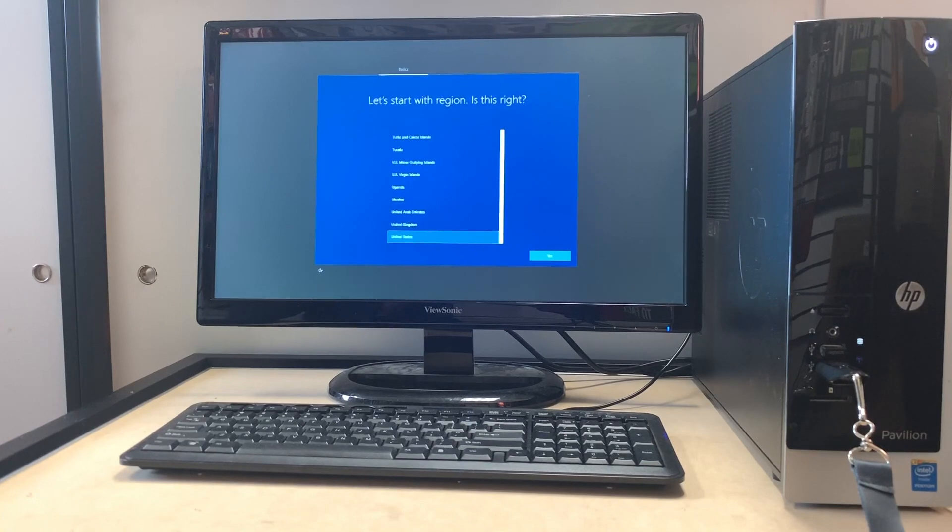As you can see, everything is downloaded and installed. We replaced the hard drive and installed Windows 10 on this computer. The issue is fully fixed — all you have to do now is set up your computer, add your Hotmail or Microsoft account, and you're good to go.